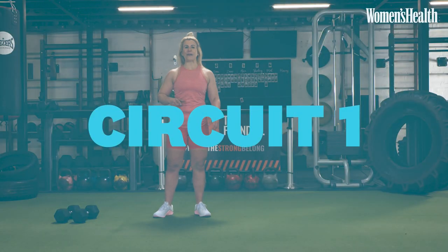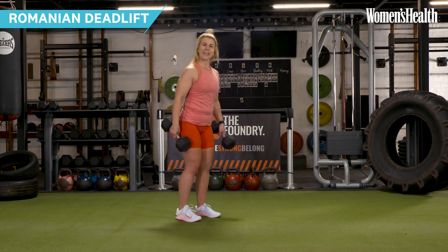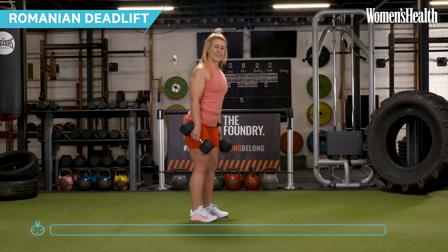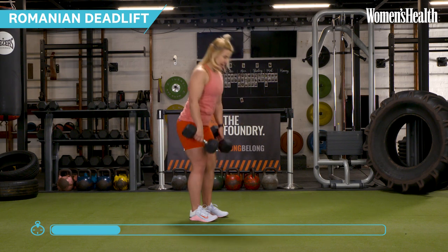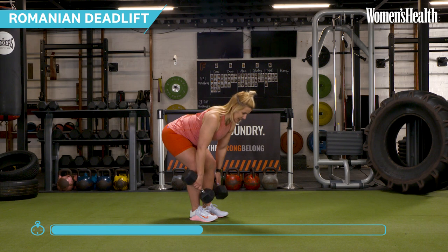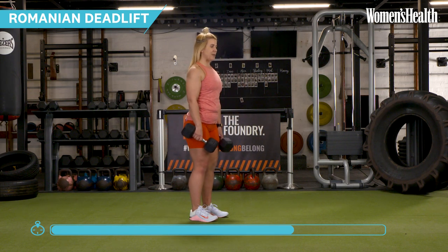We're going to get into the first round of our pull workout. Our first exercise is the RDL — the Romanian deadlift — an excellent deadlift variation to hit those hamstrings and glutes. Feet shoulder width apart, stack those shoulders packed back and down, and we are ready to go. As I'm lowering, all I'm thinking about is pushing my bum as far back as I can and keeping that nice neutral spine — like there's a door behind me and I'm opening it with my bum. Keep the weights close to your body.